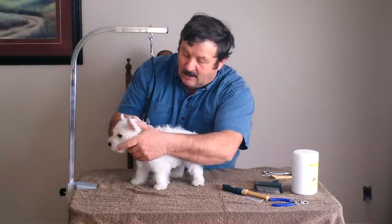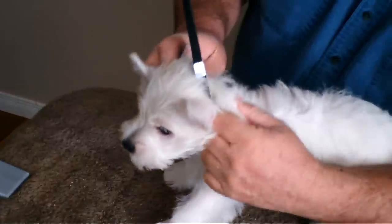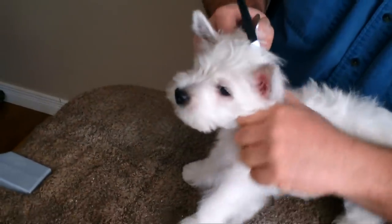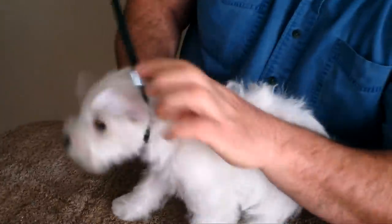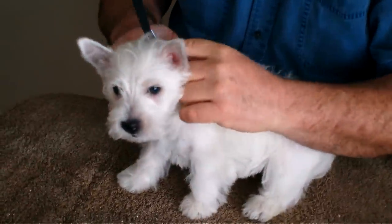I take a very small amount of hair — the hair that's sticking up — and start up near the neck. I take hold of the skin. Now she's going to yap because the neck is the area they don't like.